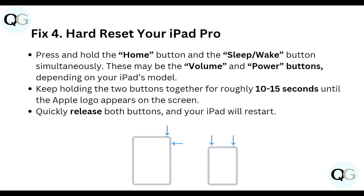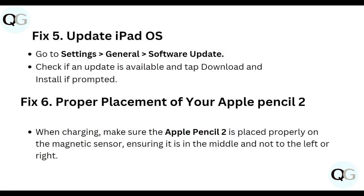Fifth, update iPadOS. Go to Settings, then General, then tap on Software Update. If an update is available, tap Update Now and then Download and Install.